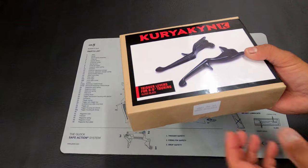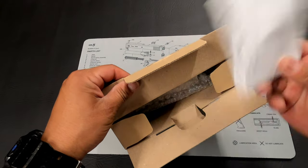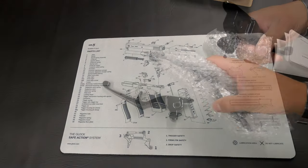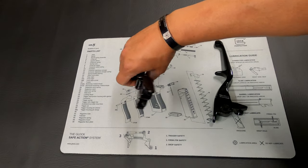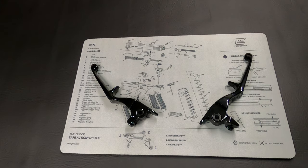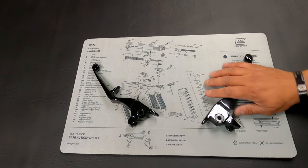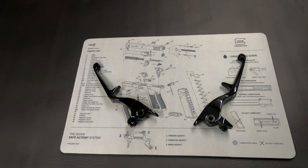Let's get these opened up and see what we got. Looks like we've got some instructions, the two levers, and that's about it. This is going to be the brake side, and this is going to be the clutch side. This is a 2019, so it is a hydraulic clutch — no clutch cables. The clutch side is going to be pretty simple: you pop one out and pop the other one in. The brake side is a little more in-depth; you've got to actually take the switch pack off.